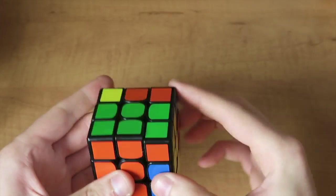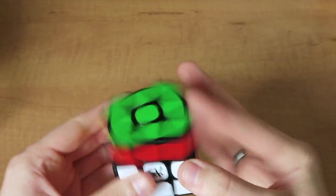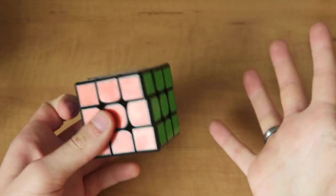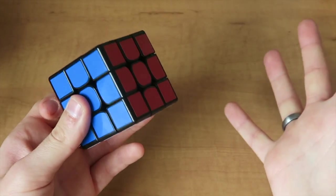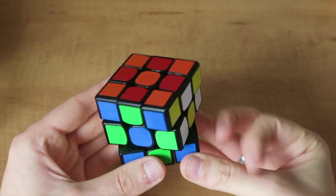Okay, so that's actually really okay actually. It doesn't feel like a Zanchi, I can say that much. Obviously before you can evaluate a cube properly you've got to do a lot of solves on it, you've got to tension it, maybe even lubricate it, so I will have to play around with this a little bit, but so far it seems to be okay.